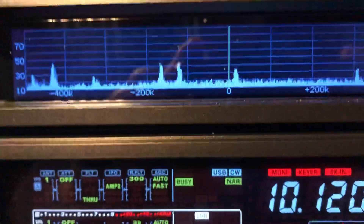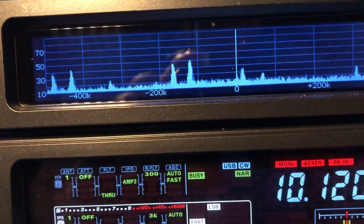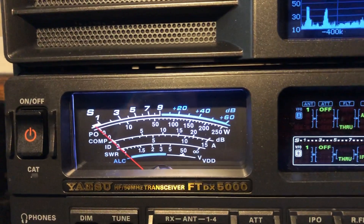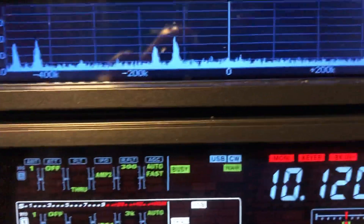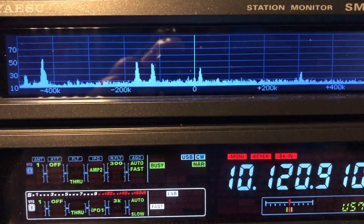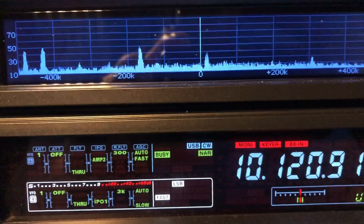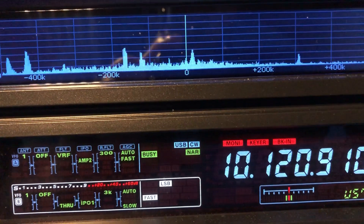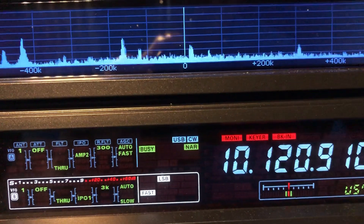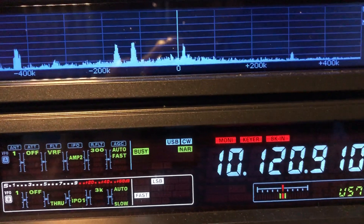Take a look at the spectrum scope. The VRF is currently turned off, receiving this signal here on 30 meters. I want you to watch the band edges in the scope when I engage VRF. See them drop off? Look at the noise floor — watch the noise floor drop.